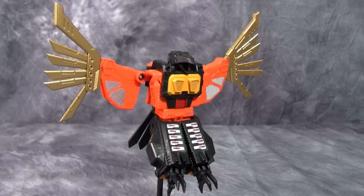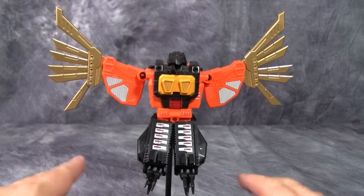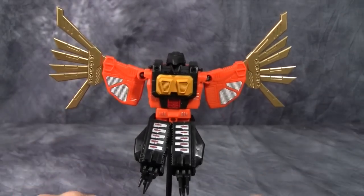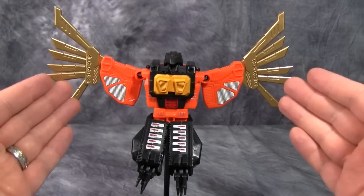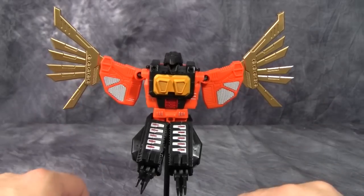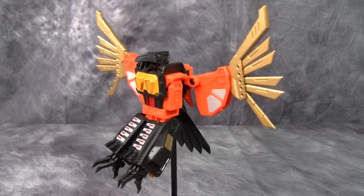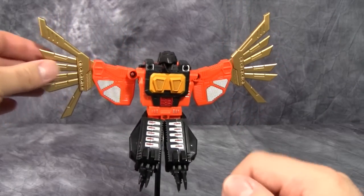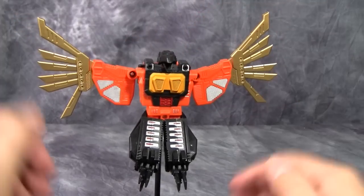Packaged somewhat in beast mode, there is a little bit of assembly and transformation required. You do end up with a rather nice beast mode — it's definitely Dive Bomb. The orange, black, and gold motif with a little bit of silver really works well. Overall though, I find the figure is a little bit floppy. The plastic, while it does feel good, has a slight cheapness to it that I am a little worried about.